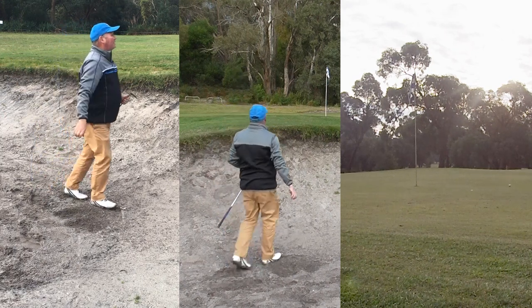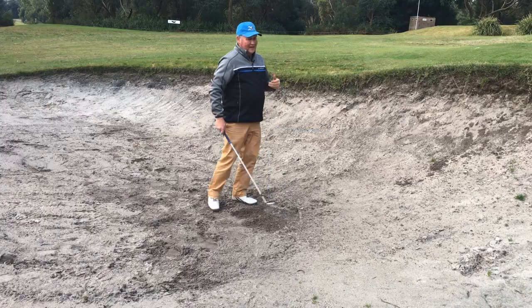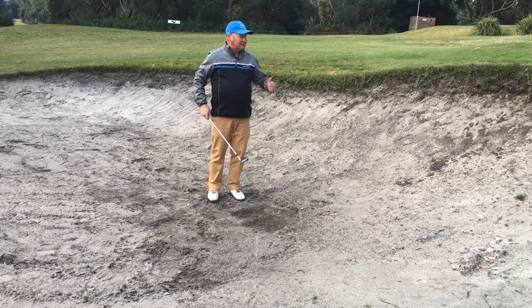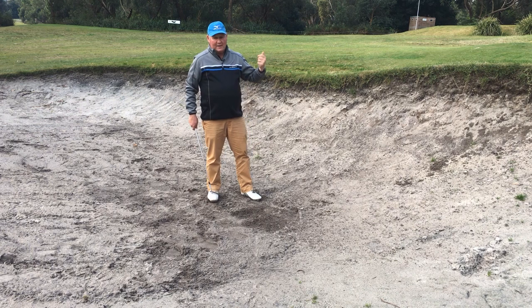So that one came out. That's probably about two club lengths away from the flag — not a bad result. Little downhill putt; I probably shouldn't have hit it there. But you can see that sand came out and the ball came out.